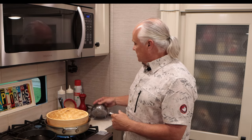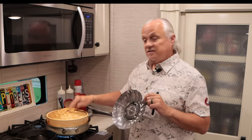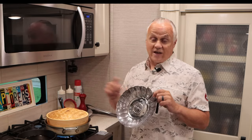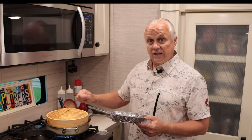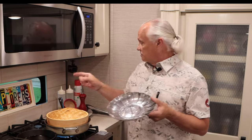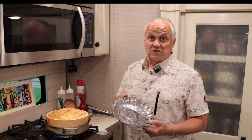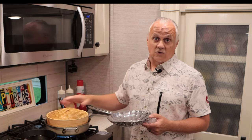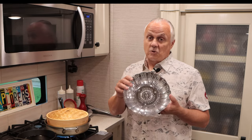What if someone doesn't have a bamboo steamer? If you haven't made that investment, hopefully you have one of these metal steamer baskets — it's less expensive. You can put it in a pan of water with a lid. I would spray it with some non-stick spray first, because the potstickers will stick directly to it. With bamboo, they won't stick. So bamboo steamer is preferable, but the metal steamer will work in a pinch.